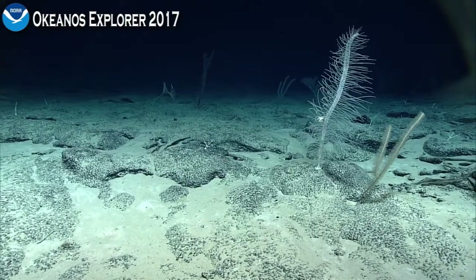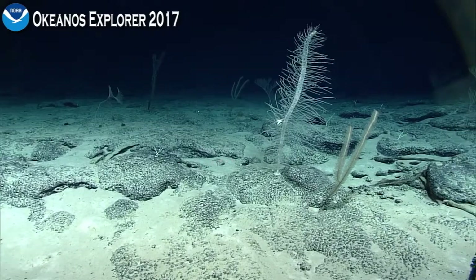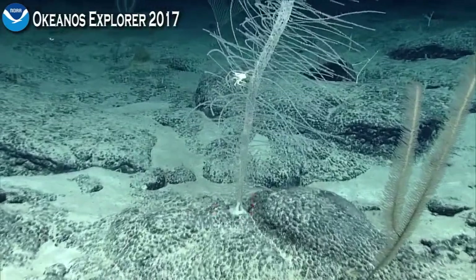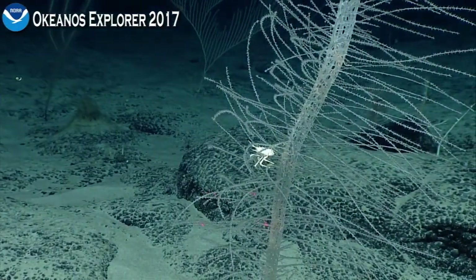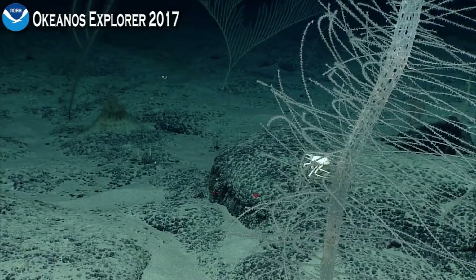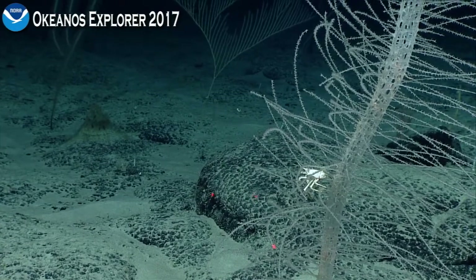Tina makes an interesting point. She's joking, but the reason we have so many bamboos is because it's a beast-free environment. She may have an interesting point there. For whatever reason, there could literally be no sea stars here, which might be why so many of these colonial cnidarians are so abundant.